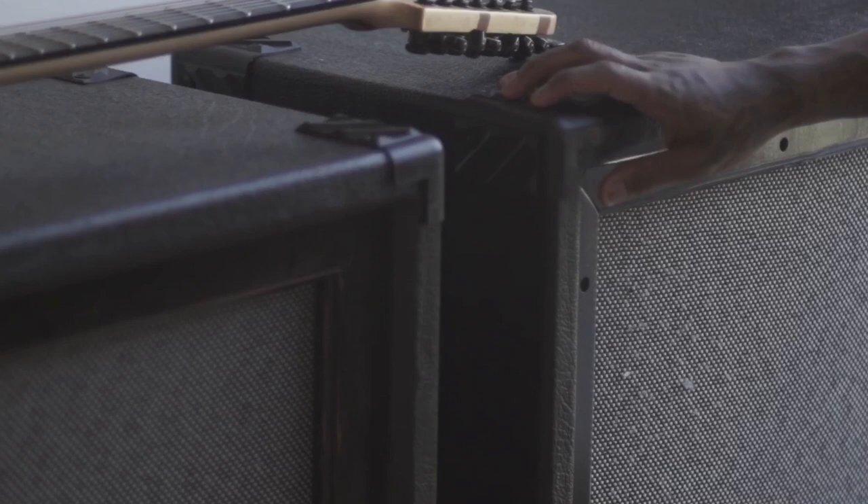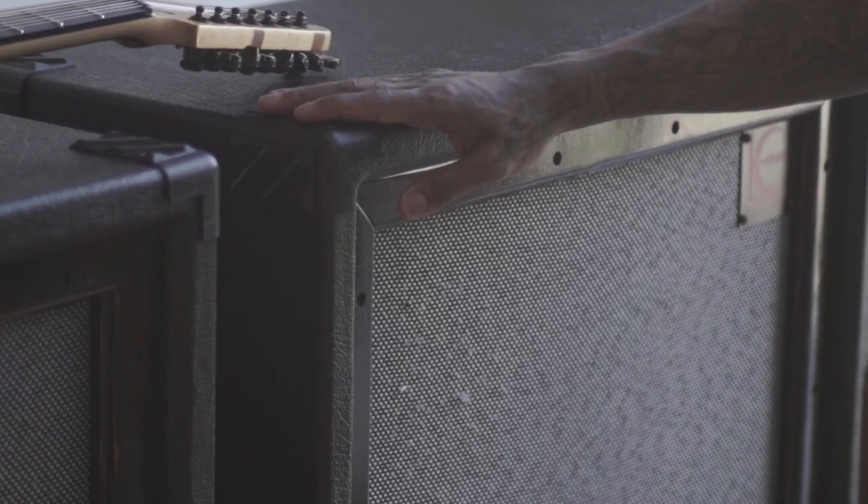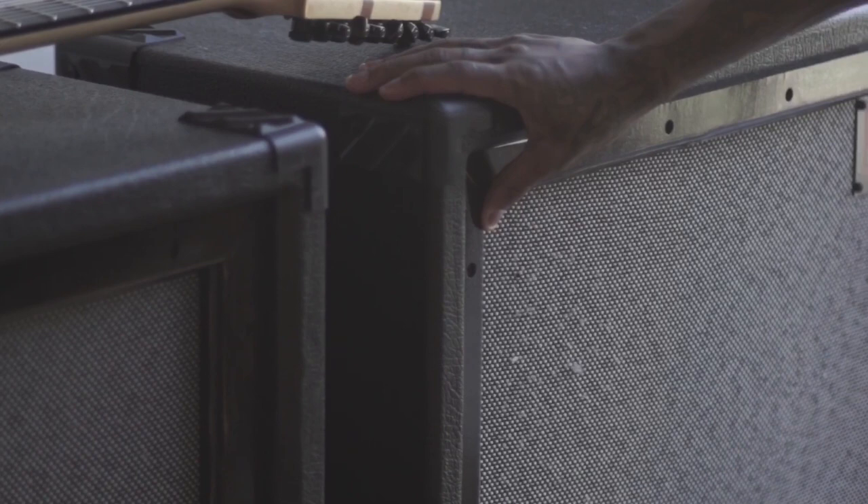What else is really cool is it's equipped with Celestion speakers. Super punchy and clean — great for what I'm doing: metal, rock, more distortion tones obviously. But it still comes through on the cleans too. We'll show that as well.